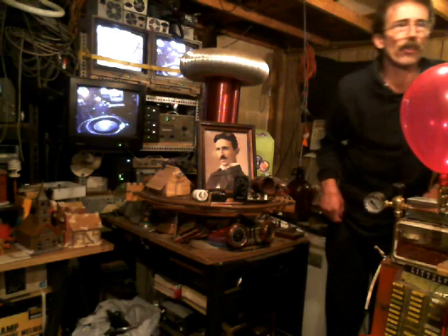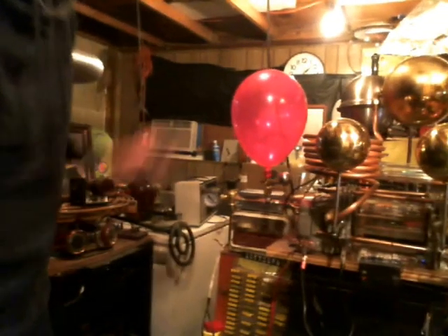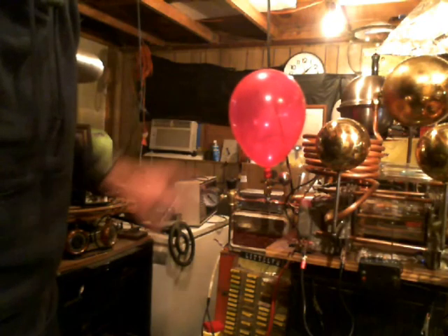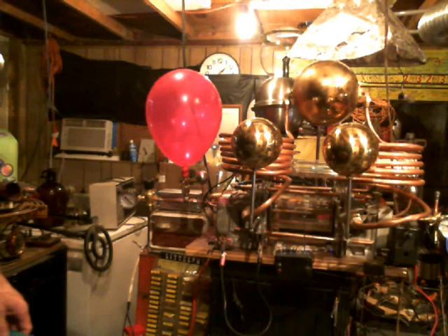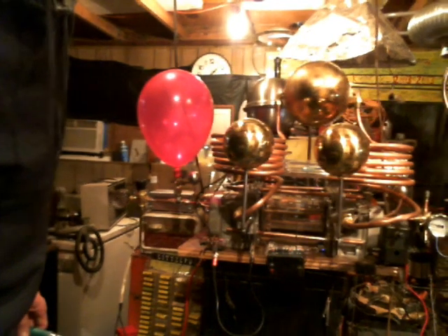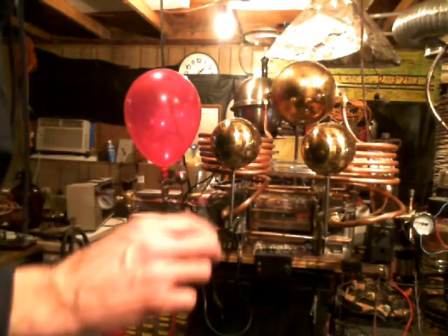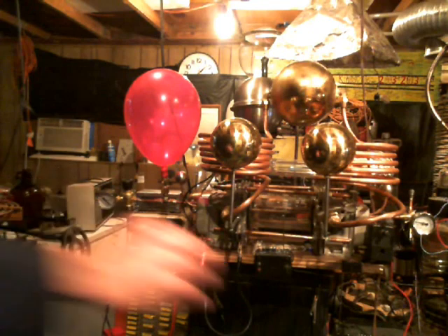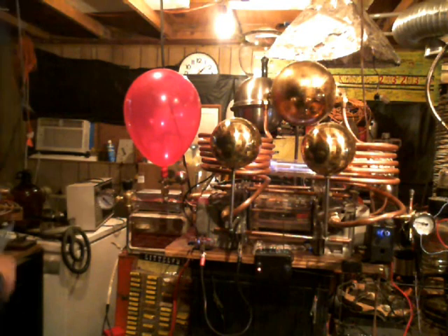Hello everybody, it's old Shaziz here. I'm out here in my mad science laboratory. I'm going to be doing a low pressure helium test on the plasma reactor. This balloon right here is pressurized with helium, which is feeding into the plasma reactor itself. What I'm hoping to figure out from this particular test is whether or not the field strength is any better than it was before. So with that said, I'm going to fire this thing up right here.